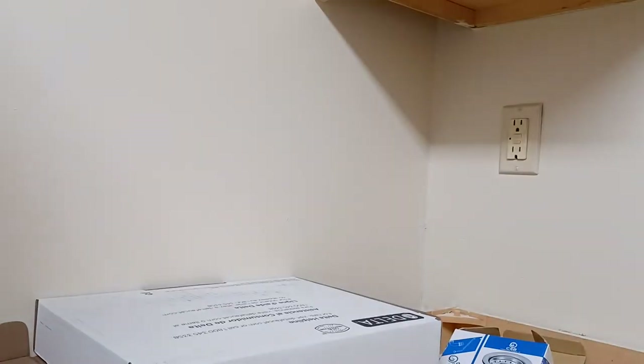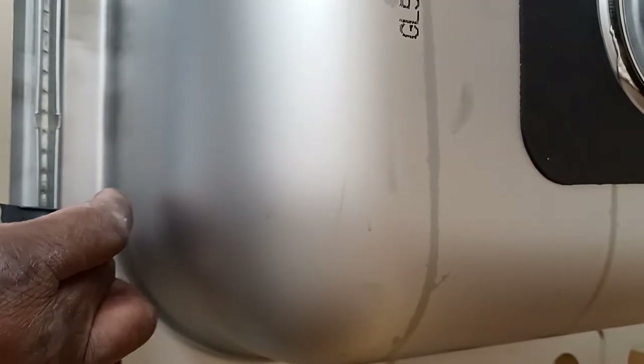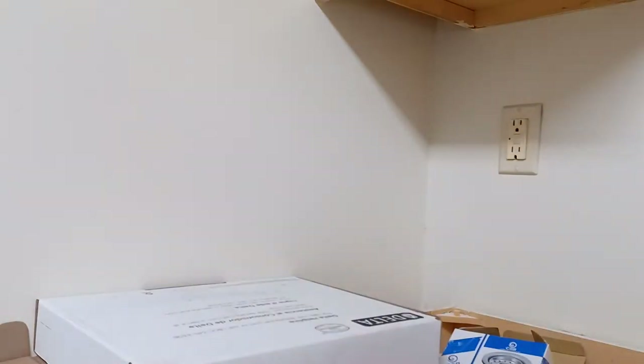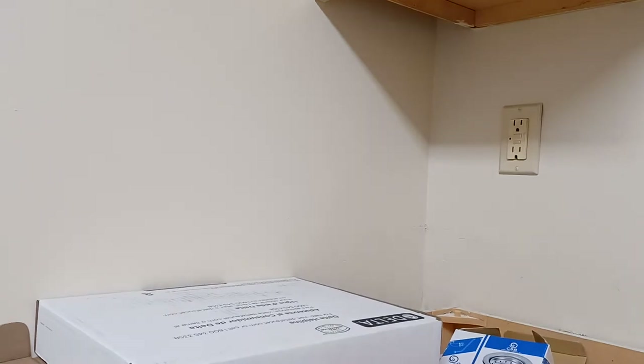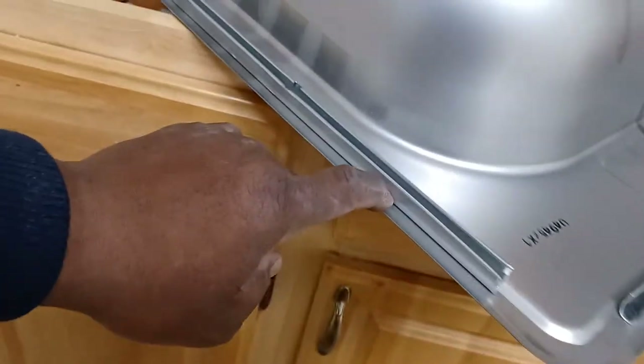They come about 12 in the pack depending on what kind of sink you have. I like these clips because they're more user-friendly. Let me show you the back of the sink — on the side it has this track right here, and it has a slot in the middle so you can drop this in and it locks in place. Those teeth will pull on the countertop. The next big step is you've got to put plumber's putty or silicone all the way around the edge of the sink.